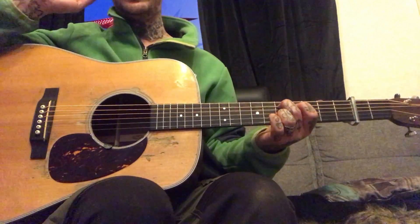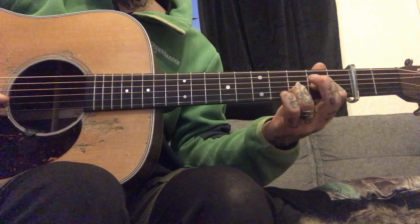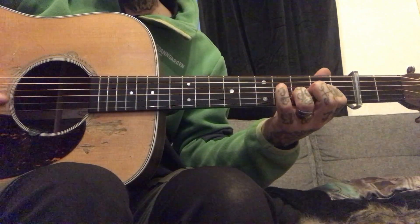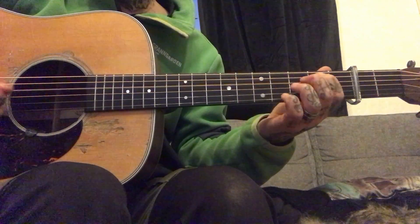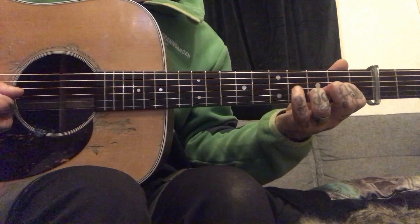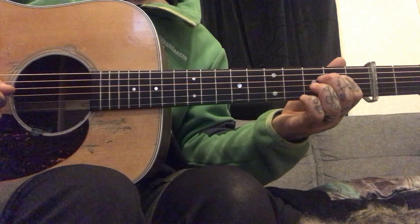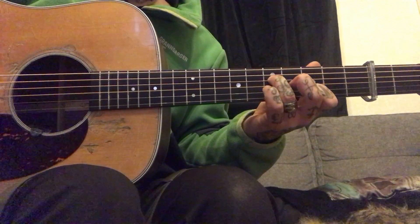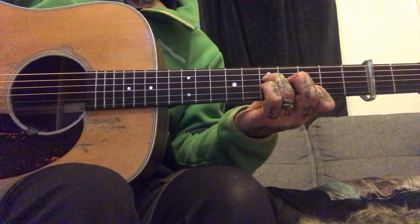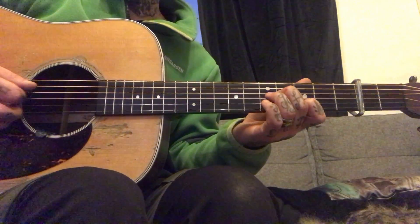I do that twice. And the B part — it's just a D shape. And that's just like when you kick off any fiddle tune.